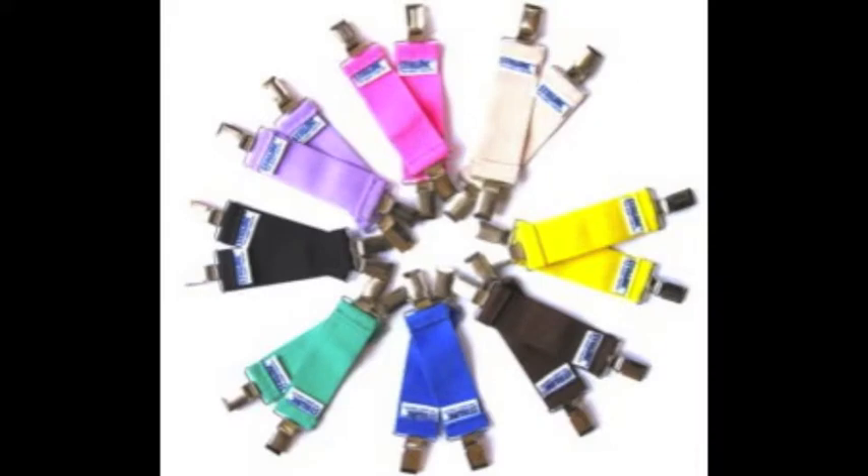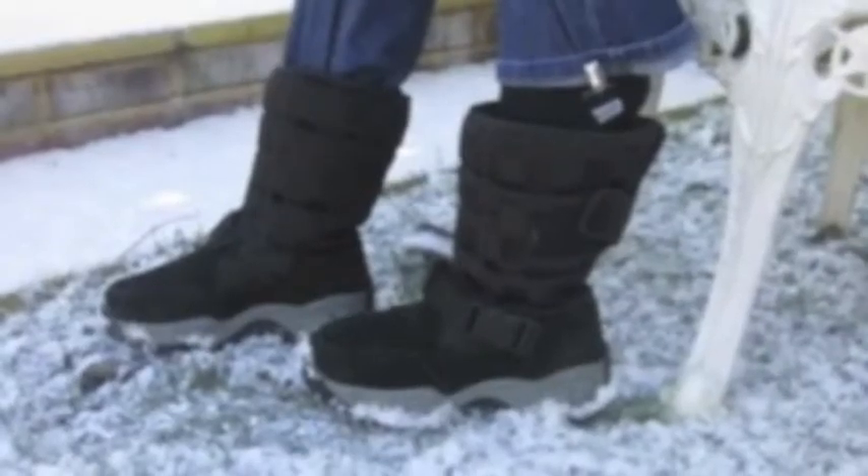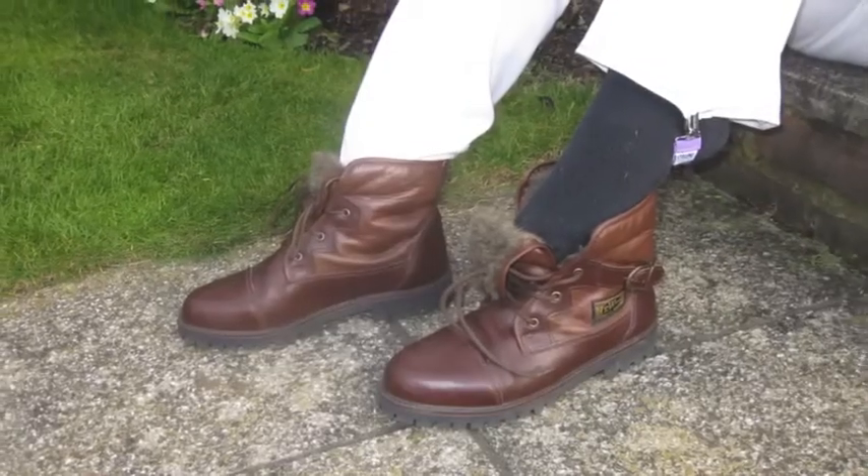Available in various colours, you only need one pair as they can be transferred from each pair of jeans or trousers. Strups are a complementary accessory to all types of boots — fashion, wellies, snow boots, ankle boots, and sailing boots.